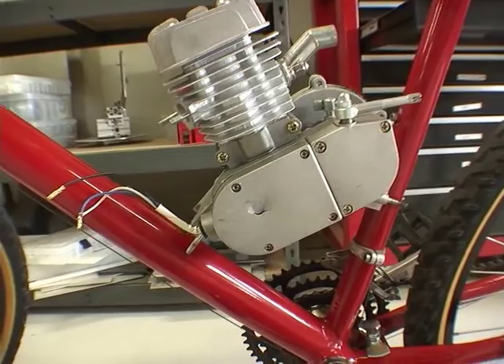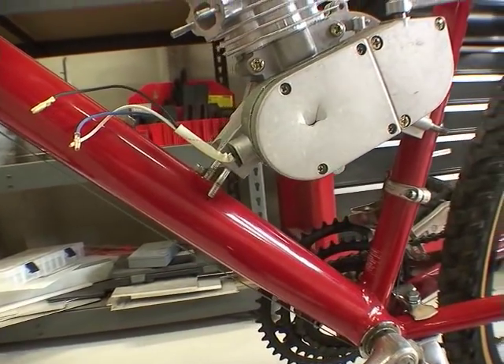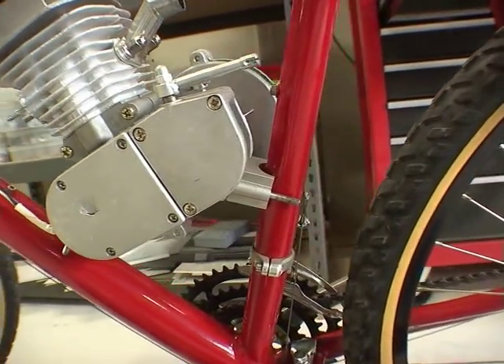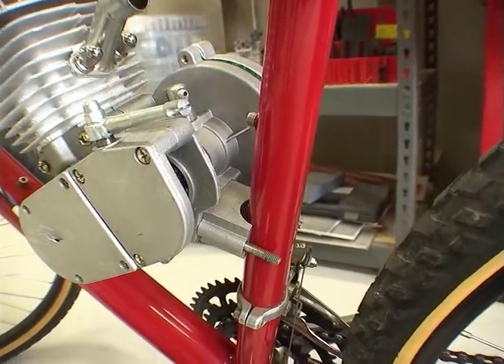I'm doing a little dry test — seeing where the motor is going to fit on the frame, marking the frame, just to get an idea of what point I'm going to mount the motor.